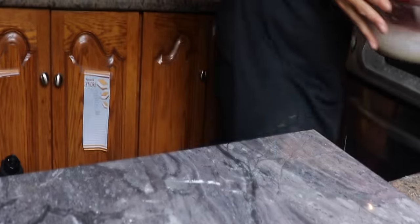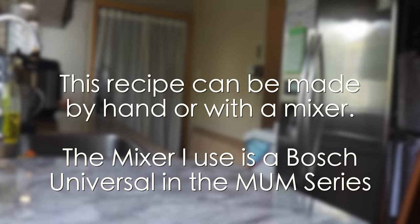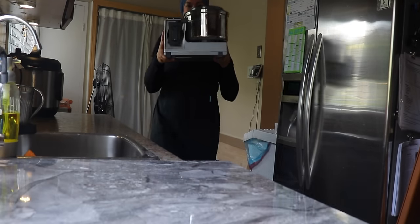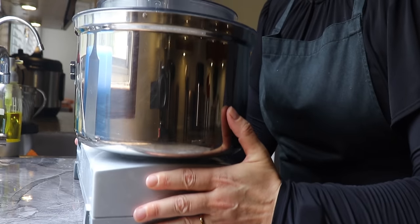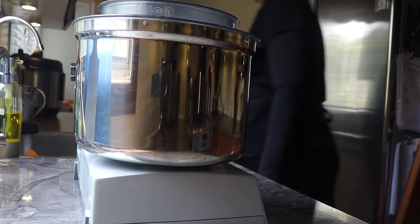I take out my mixer — and rest assured, if you do not have a mixer this recipe works perfectly when you do it by hand. I'm using my Bosch mixer from the Mom series and I will leave the link in the description box below. We have the ability to elevate anything mundane into something more spiritual through the work of our hands.